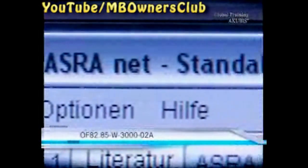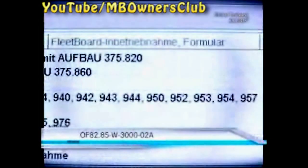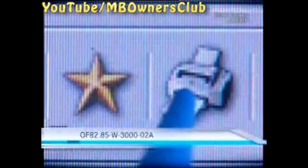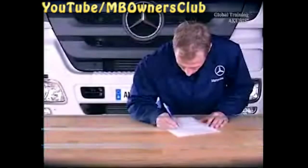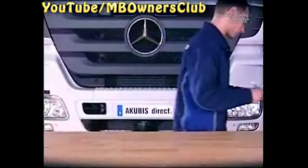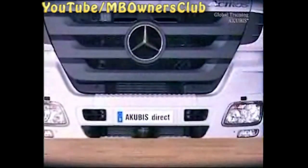To start Fleetboard, print out the activation form. You'll find this form in Vis-Azra. Sign and fax the form to the stated number. As soon as the unit is activated, Fleetboard gets to work. If you've installed Fleetboard Pro, the telematics connection must still be activated. We'll show you how to do this on Okubus Direct.